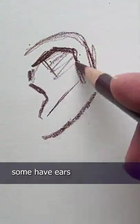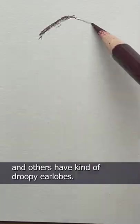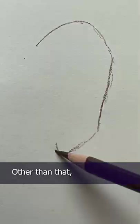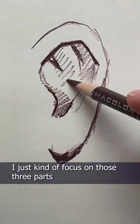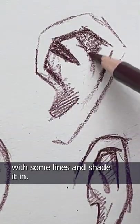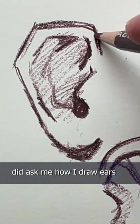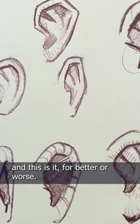Speaking of earlobes, some people have ears with attached earlobes, and others have kind of droopy earlobes, like this. Other than that, I just kind of focus on those three parts and then fill the rest of the ear with some lines and shade it in. I know it's not very scientific, but you all did ask me how I draw ears, and this is it.